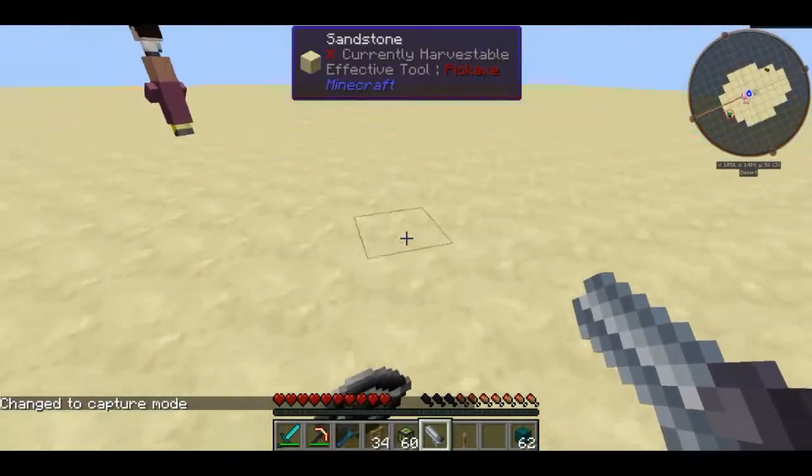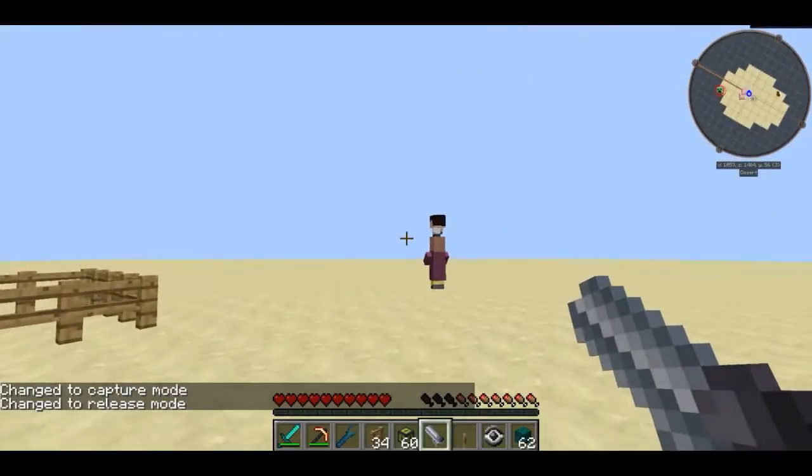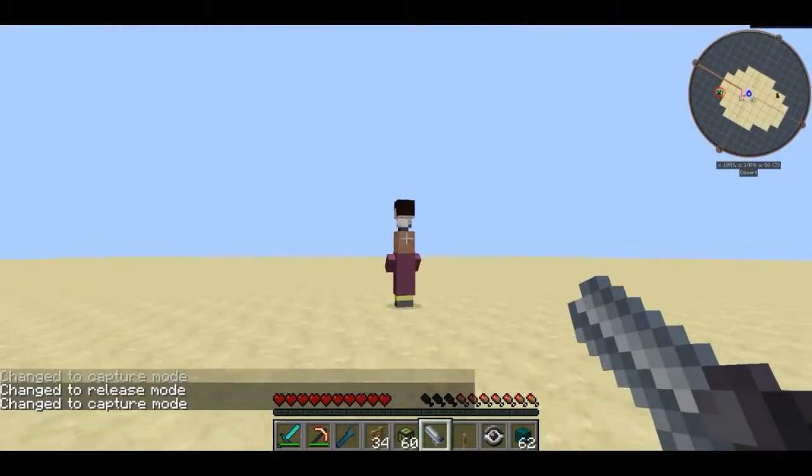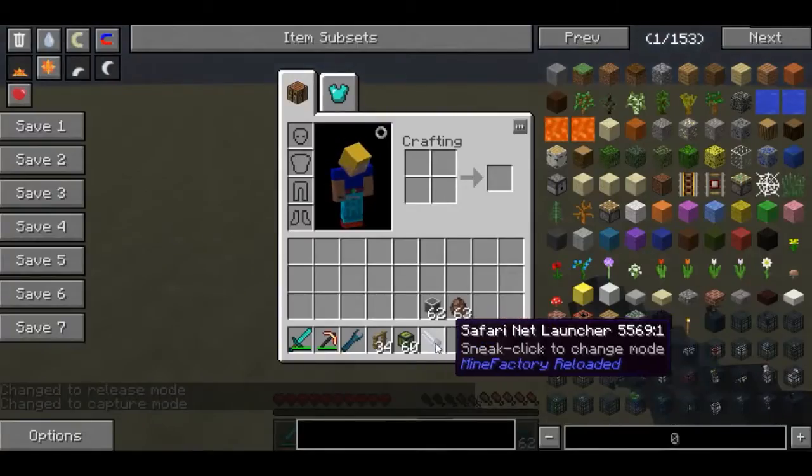You can probably guess what the safari net launcher does. You can set it to release or capture mode by shift right-clicking. I want to put it in capture mode, shoot it at this villager, and now the villager is stored inside this safari net.